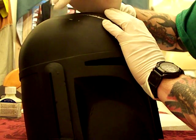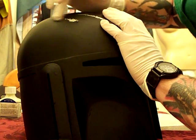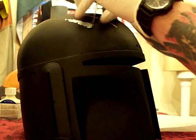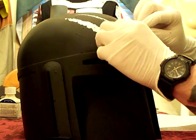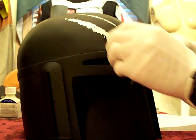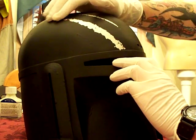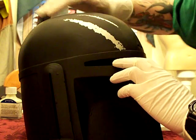Depending on how well the paint's dried depends on the effect. Also, how thick I initially put on the masking fluid is going to help determine how it comes out. As you can see, this masking fluid is giving a really nice edge here to make it look like it's been scraped, which is the effect I wanted to get out of the helmet.